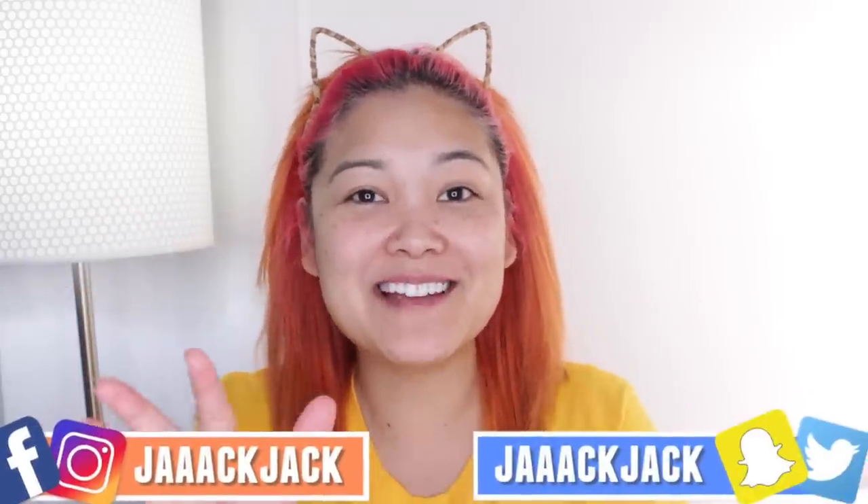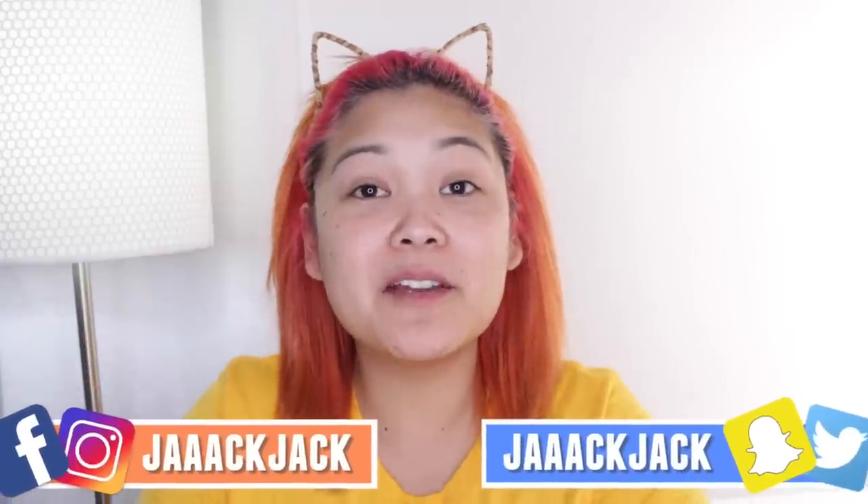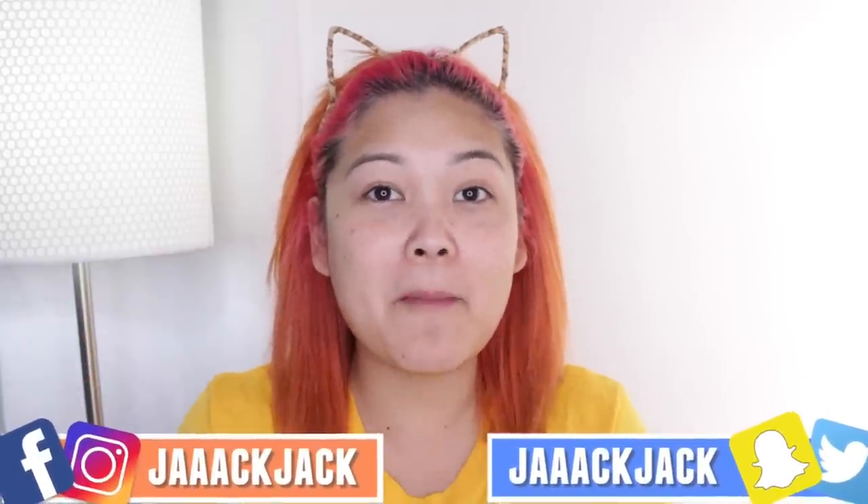Hey guys, it's Jack Jack and welcome back to my channel. In today's video I'm going to be showing you my no-makeup makeup routine. This has been my go-to everyday makeup look when I don't really want to think about doing my makeup, but I want to just throw a little something on so I'm looking a little fresh and awake. This is the makeup I wear day to day.